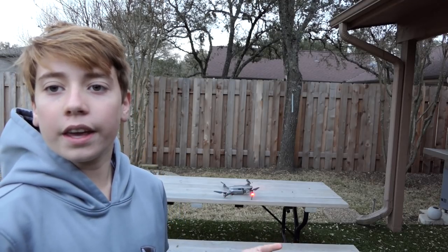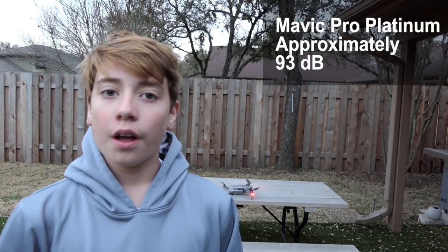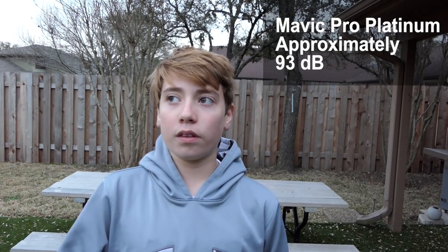The Mavic Pro Platinum was consistently around 90 to 95 decibels, so we're going to call it 93. I think that's a big improvement from the Mavic Pro because of the improved propellers. There is a bell curve when dealing with decibels, so every few decibels is actually double the amount of sound — so that's definitely a big cut from the Mavic Pro's 98.